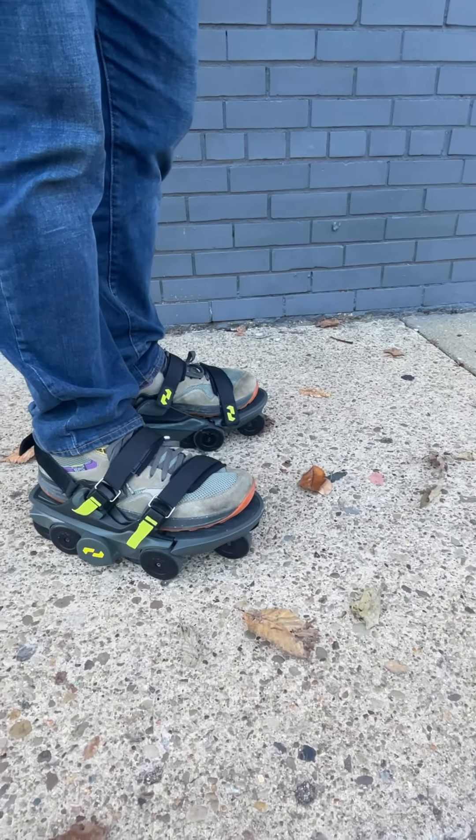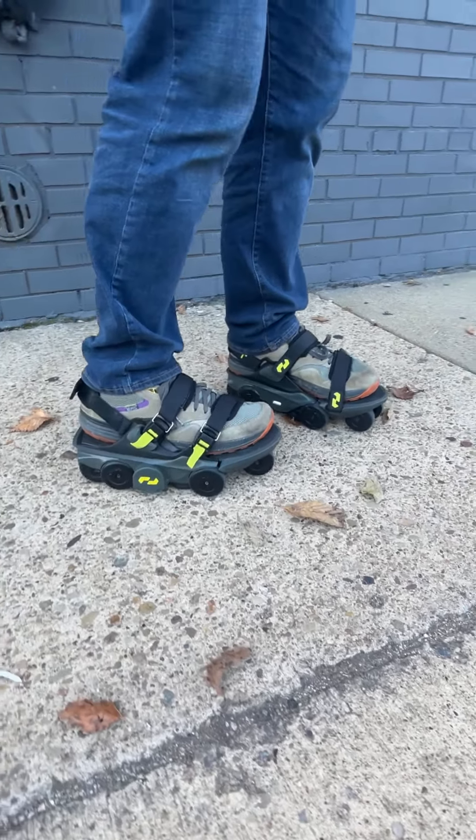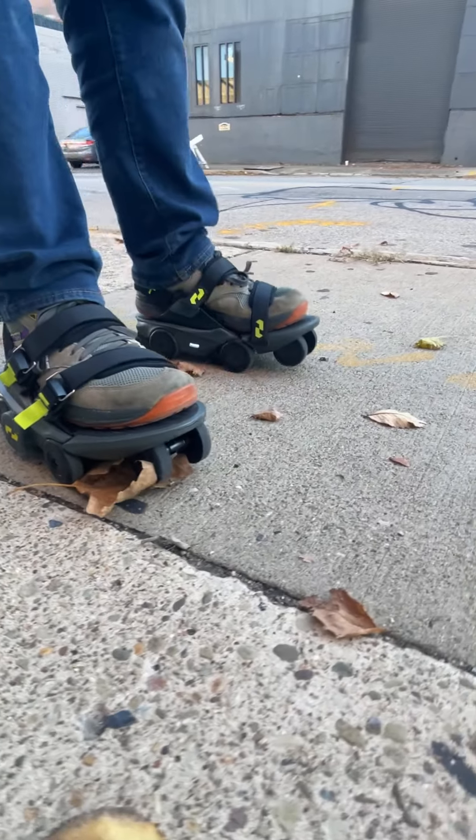Hey guys, this is Abe with SHIFT. Just showing a little bit about moonwalkers. I've had a lot of questions — people asking, can they do cracks? So here's a little example.